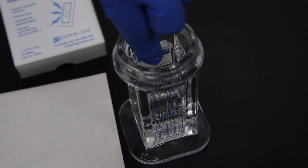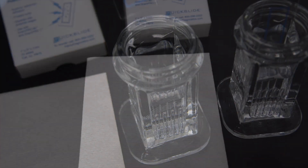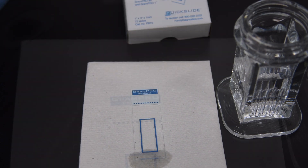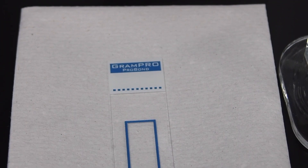Submerge the specimen into a Copeland jar full of methanol. Drain off the remaining methanol by tapping the bottom edge of the slide to a paper towel. Allow the slide to air dry completely.